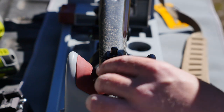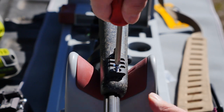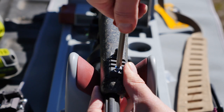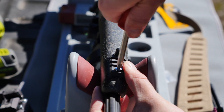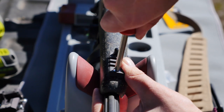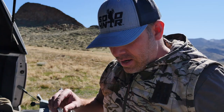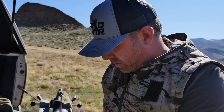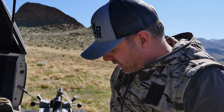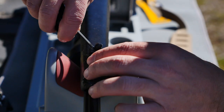We drill that eighth-inch hole as a pilot hole so we don't split the stock, then go ahead and fasten it down. If you don't feel comfortable doing this on your own, take it to a good gunsmith. I used some five-minute epoxy on the screw — not on the swivel stud, which gets thread locker so I can back it off if needed. The epoxy really seats the screw in there so it won't come loose.